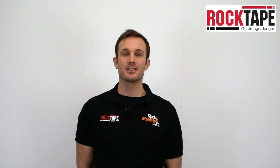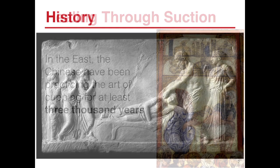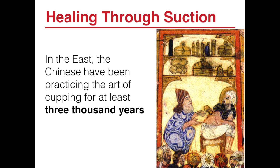Cupping therapy is known as hijama in Arabic cultures and is a fascinating alternative form of medicine that has received mention in historical accounts dating back 5,000 years. Cupping has been practiced in China, ancient Egypt, ancient Greece, as well as throughout Europe and continues to be used around the world today.